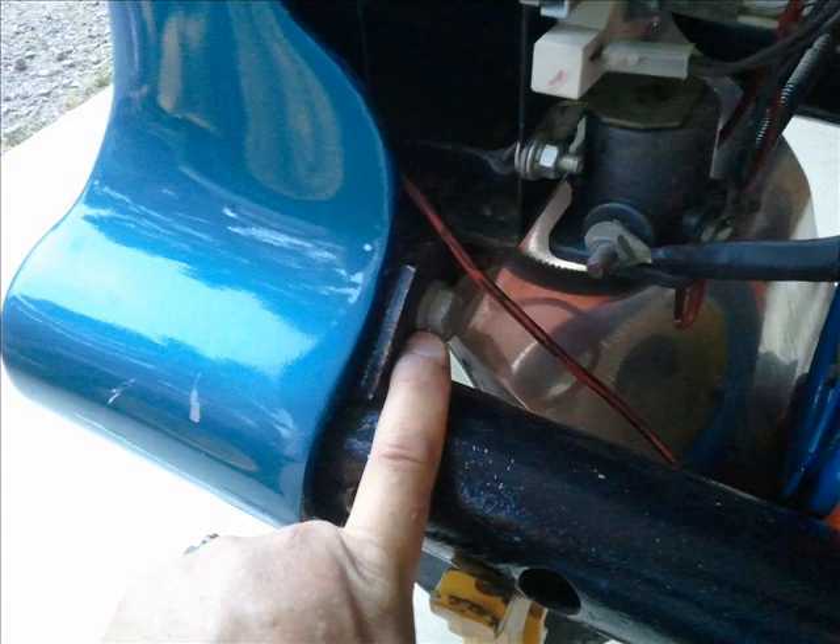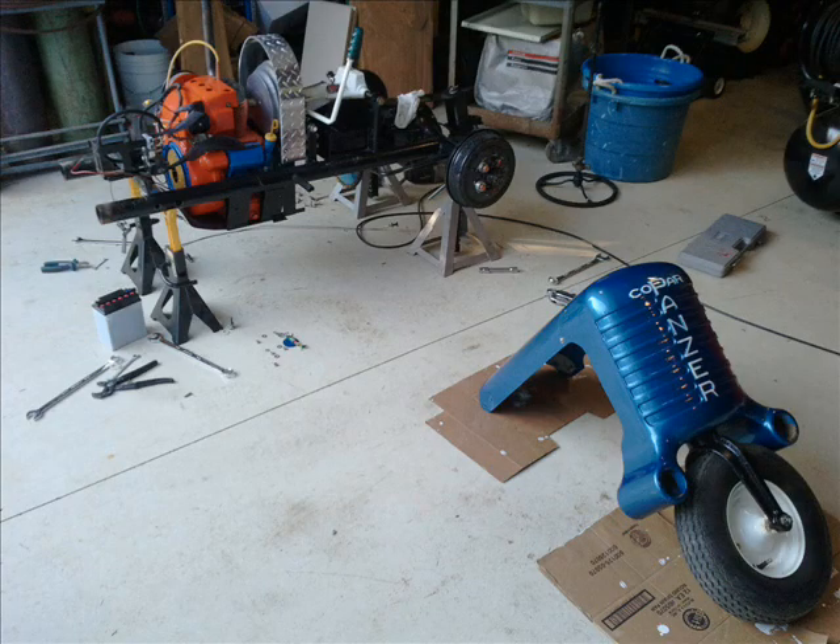To get the front casting off there are only two bolts that hold it on. Here I've removed the battery so that comes off with it. I just slid the front end off — some are harder to get off than others; this one has been off before.